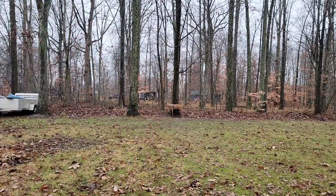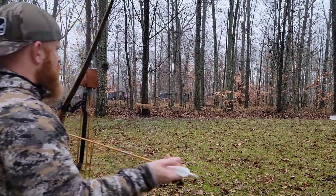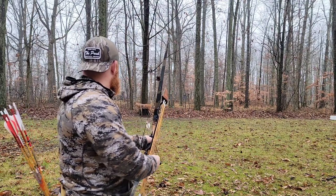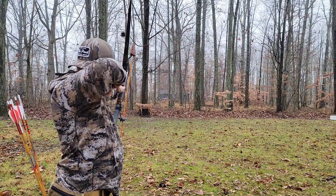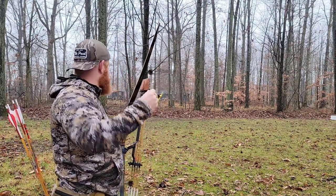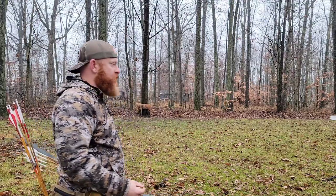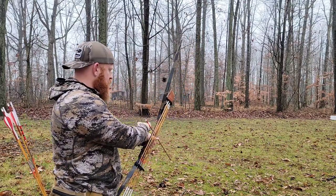All right, first group of my fletched arrows after bare shaft tuning. After you bare shaft tune, what you're really looking for is to watch that arrow fly fletched and see if you're getting any porpoising — if it's porpoising there's something still wrong with your tune, you're getting contact somewhere.